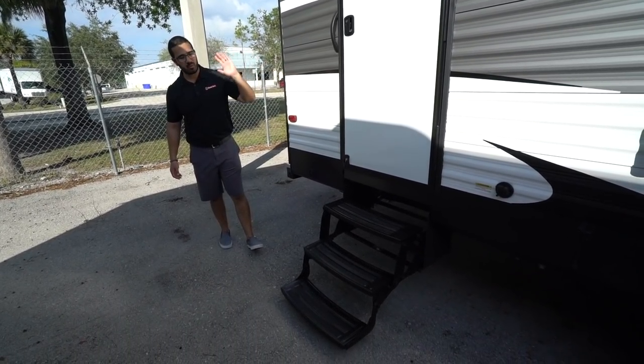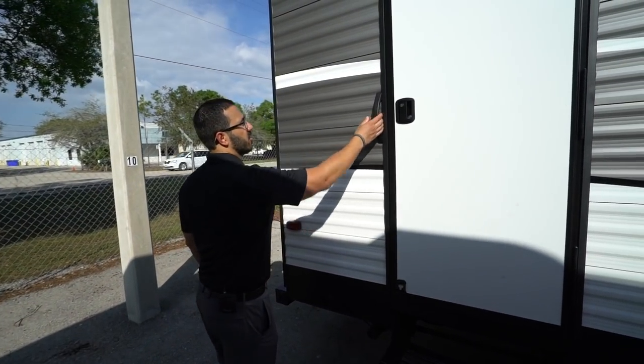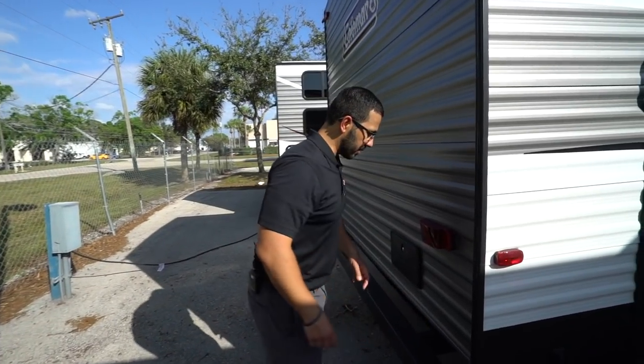As mentioned, this one has a second entrance directly into the bathroom. There are three foldable steps and a grab handle — it's a small step but it's better than nothing and it gets you up and in.